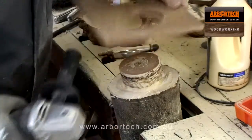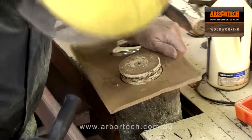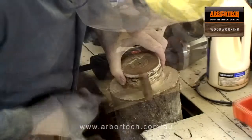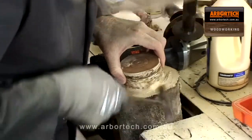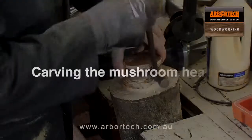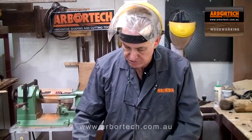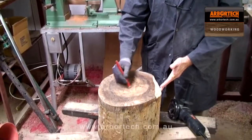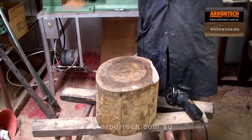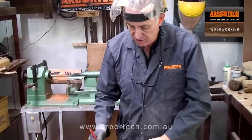To check for flatness I just use the template, place it over it, and see how flat it looks — and that looks quite good. When shaping the head of the mushroom it's useful to roughly find the centre of the log and mark that, so that the shape is roughly symmetrical. Otherwise you could end up with it a bit warped. The log itself isn't necessarily round, so marking the centre spot helps.